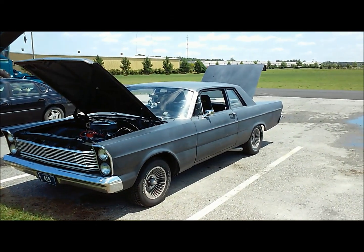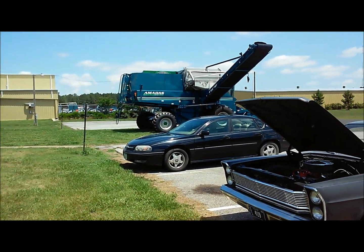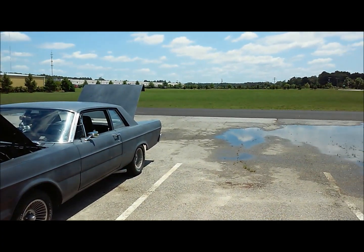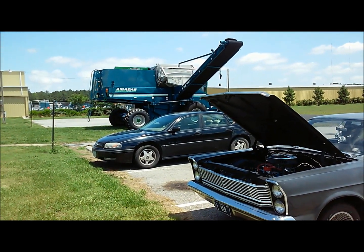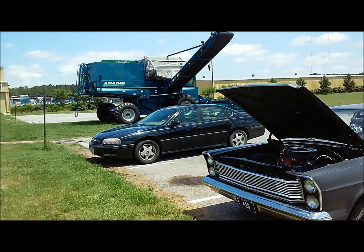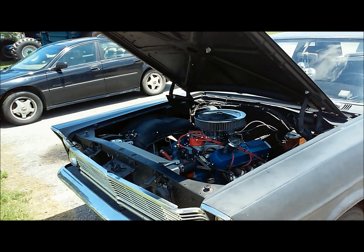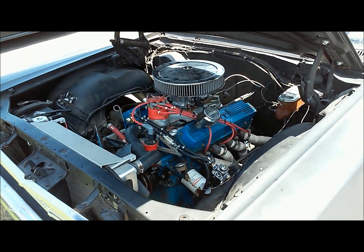Here we are with the '65 Galaxy. I'm from Iowa, and right now I'm in Virginia — I drove 1,400 miles to get here and I'll be here for three months doing an internship for Amatis Industries. They make peanut harvesters and some other stuff.